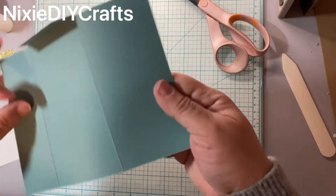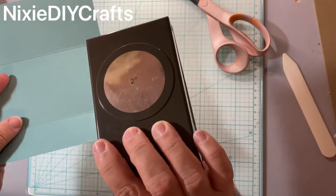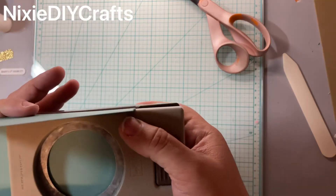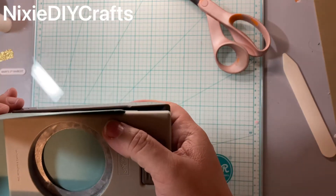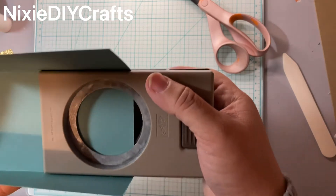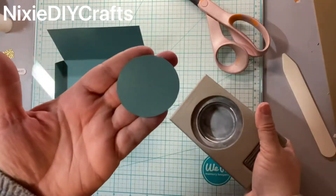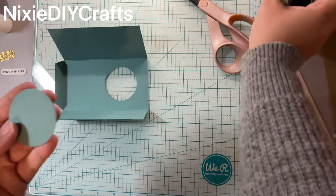Now you're going to take your two-inch circle punch and align it in between the two folds. You're going to bring the punch as far down as you can and punch. Save this circle for another project.